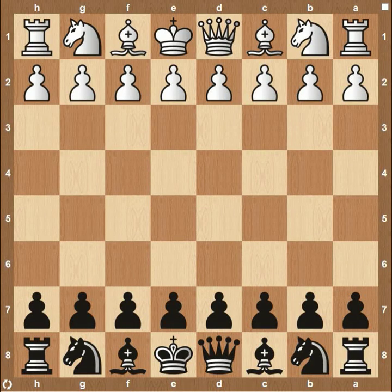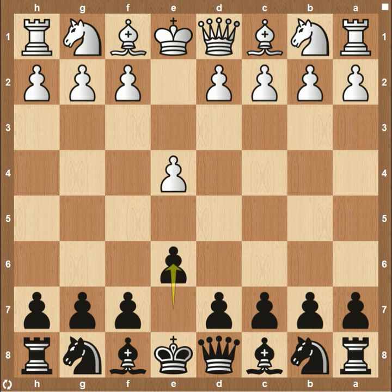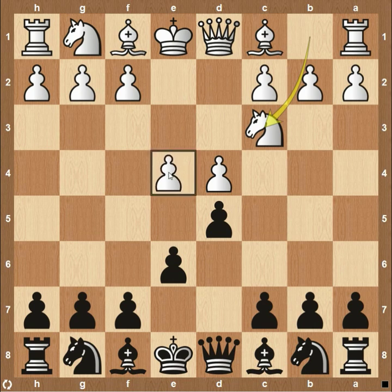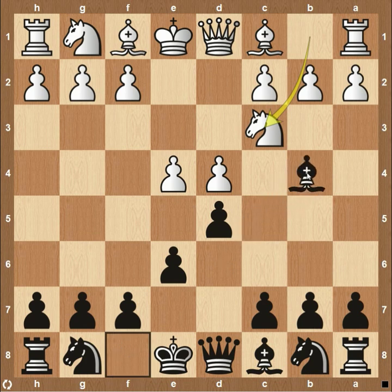Hey everyone, this is Kevin from thechesswebsite.com. Today we're going to be going over the Winawer variation in the French defense. French being one of the more popular chess openings with e4, e6, and then d4, d5, striking the center of the board. White usually responds with knight c3, defending the pawn in the center of the board on e4. And bishop to b4 — this is the Winawer variation.